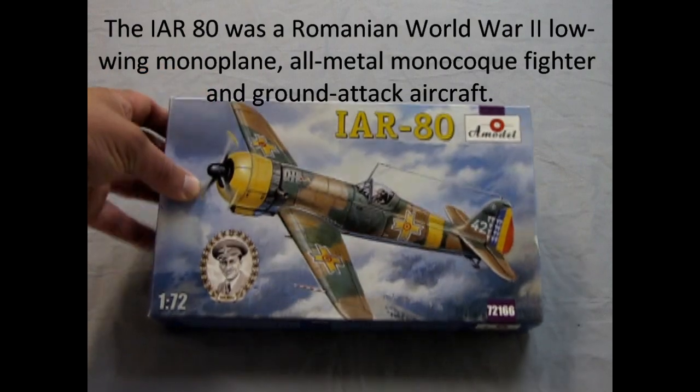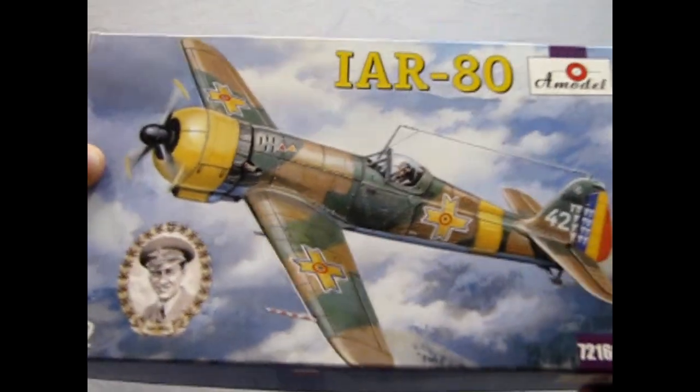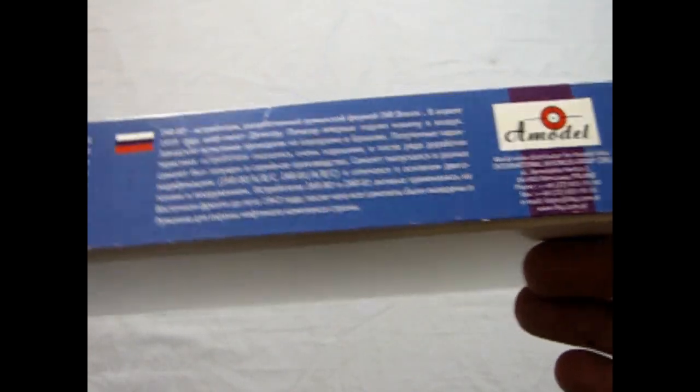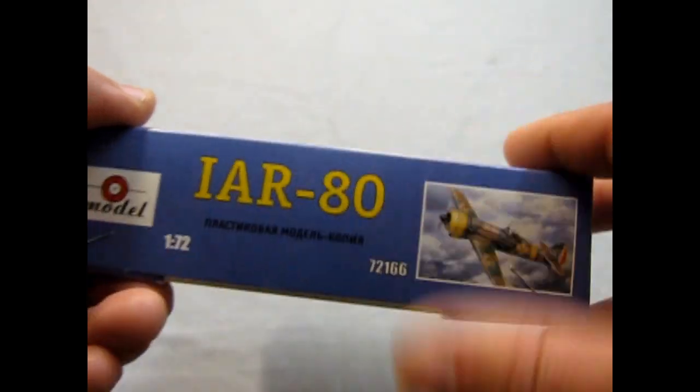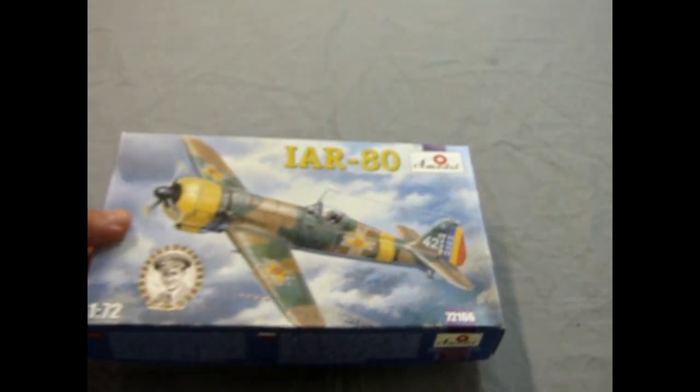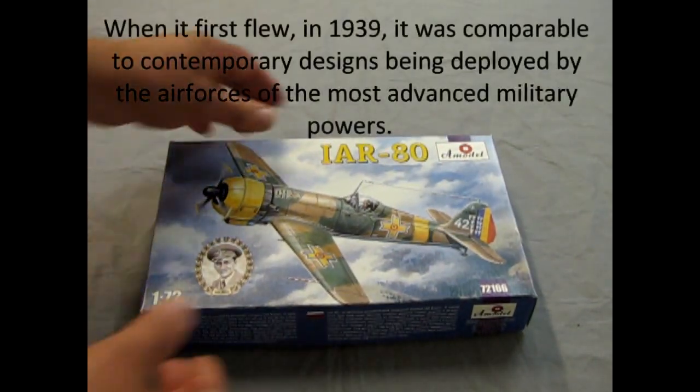We can look at this nice artwork. I really like the artwork on these boxes — they're nice. Our box has text in English and in Russian, and nothing on the back. A nice one from A-model, which is a Russian-based company.